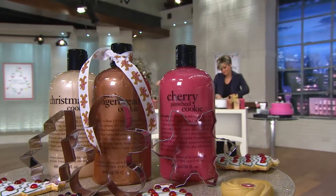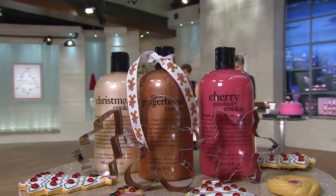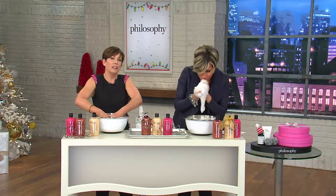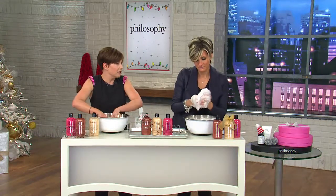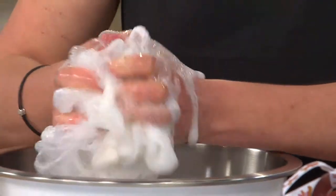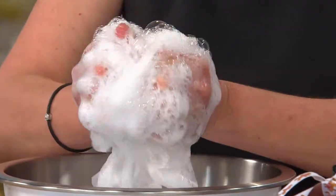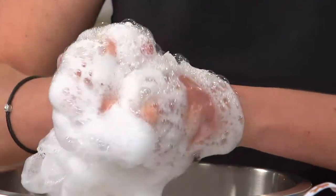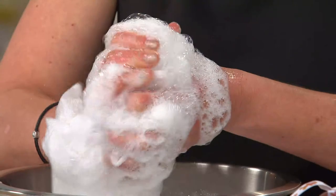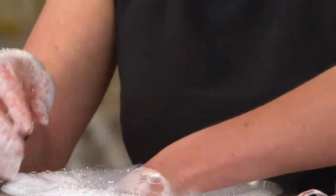We always hear about cookie exchanges for different work functions and sometimes at school too, so we want to do our own little take. I'm going to bubble up with Christmas cookie — it's just what it sounds like. It's the traditional one, the one you save for Santa every year on the plate with that big glass of milk. It's got this amazing vanilla scent. But then there's also a little bit of brown sugar, and you can even smell the doughiness of a cookie — like that cold dough before you cook it that you lick off the spoon.